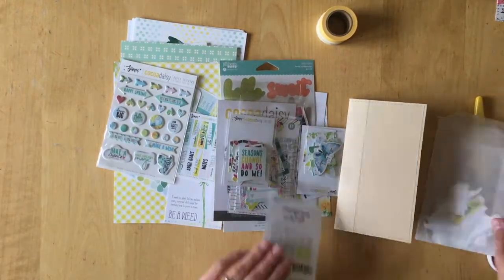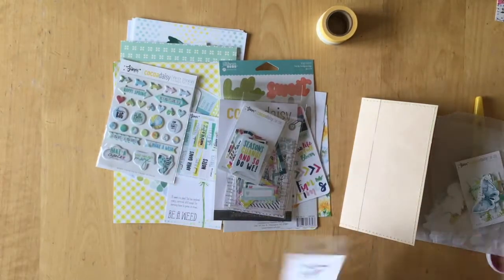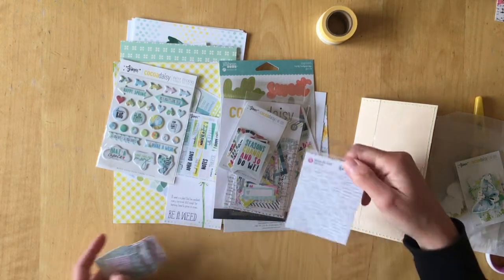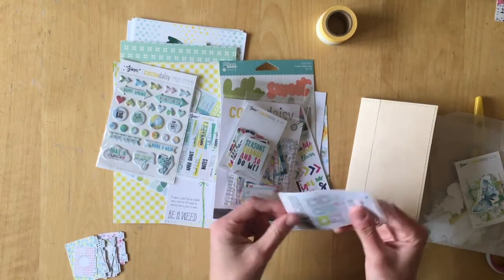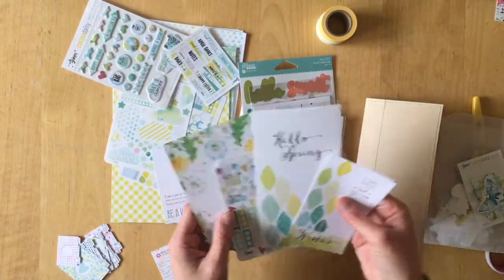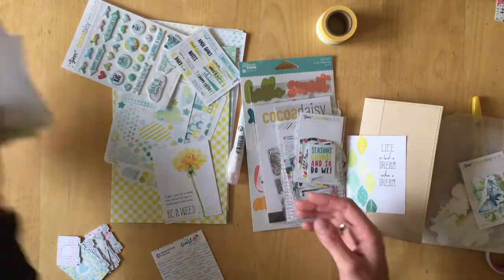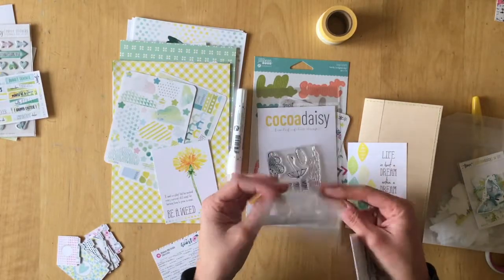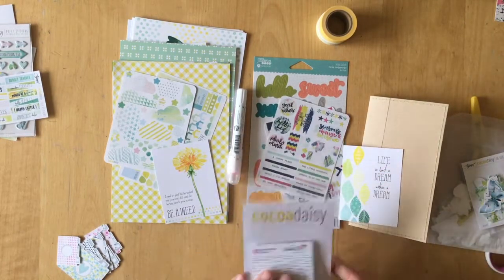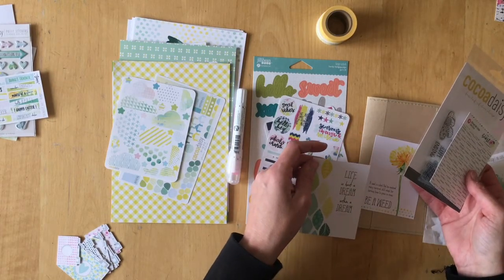Hello, this is Simone. Before I start telling you what I did and why, I just want to point out that these items you see me unpacking right now are items that usually come in the scrapbooking and day-in-the-life kit from Coco Daisy. This is from the planner add-on and dashboards, but the pile in the middle is stuff that actually comes in the day-in-the-life and scrapbooking kits. If you love these things, you should definitely consider subscribing.